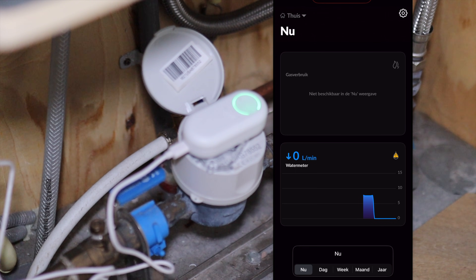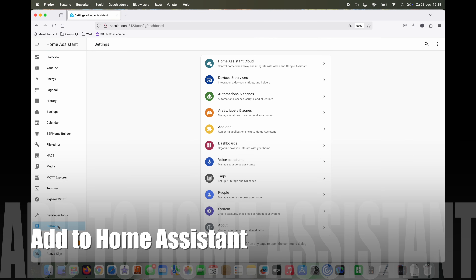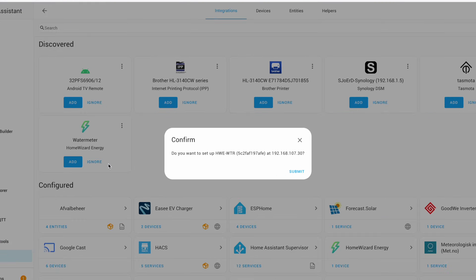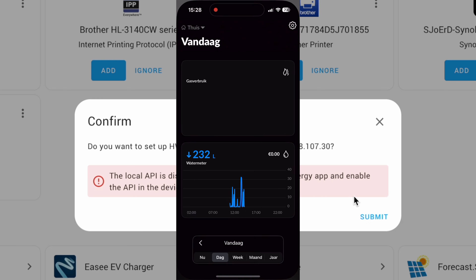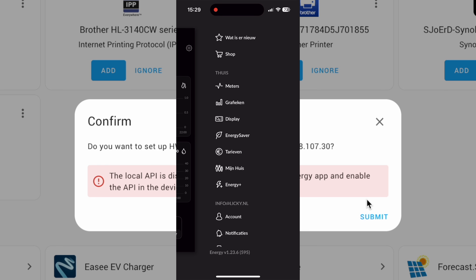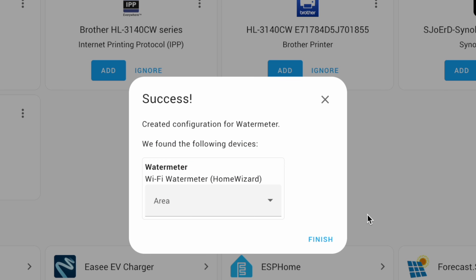Now we will add the water meter to Home Assistant. Go to Settings, then Devices and Services. Since we already have the Home Wizard integration, the water meter is already found — just press Add and confirm by pressing Submit. We get an error that the local API is not activated, so we open the app and go to the device to activate the local API. Let's try again to submit. Success!